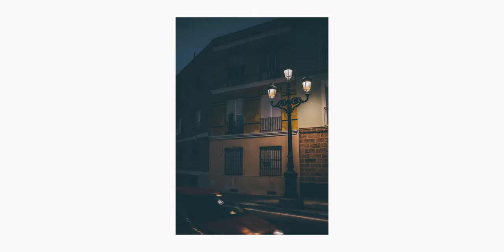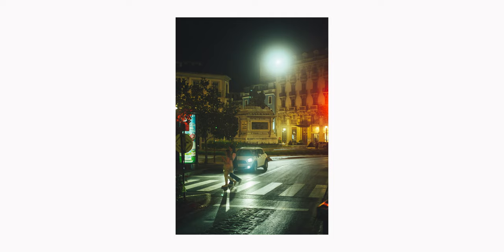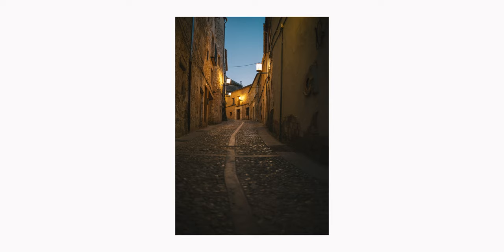If you don't want to use the dynamic range option you should expose your photos for the highlights — underexpose. It is easier to recover shadows in post than highlights. This will also help you if you use diffusion filters. Most of the time I shoot RAW plus JPEG and keep my white balance on auto. I only change the white balance when I use film recipes.